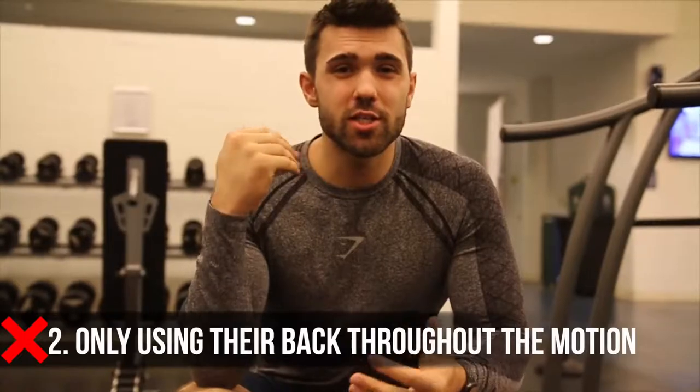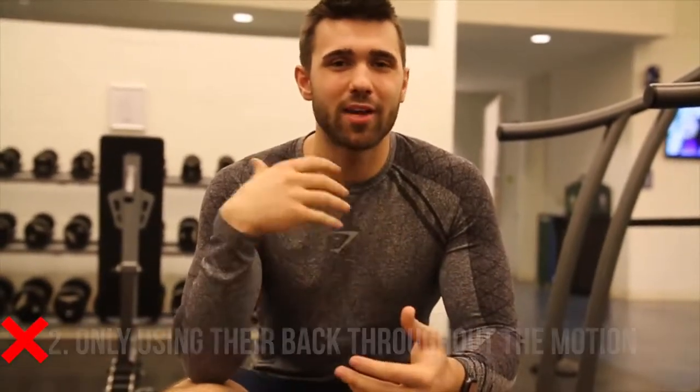Mistake number two ties into number one about range of motion. You see so many people just using their back and the weight of their torso to pull the weight for them. They throw their weight back, throw their hips forward, squeeze the weight back, and kind of collapse the spine. That is absolutely what you do not want to be doing. It's the same as deadlifting with just your back.